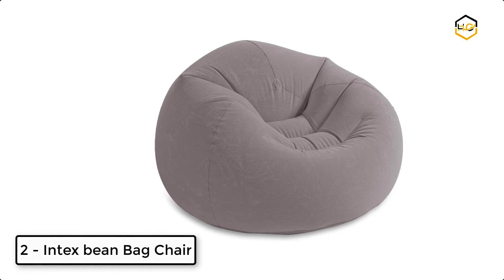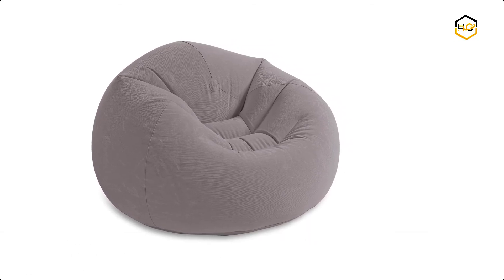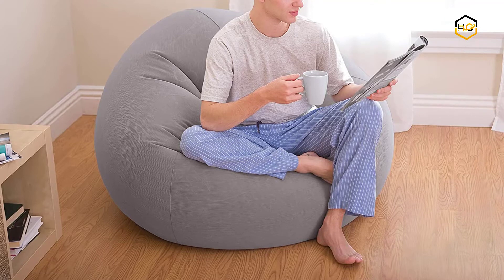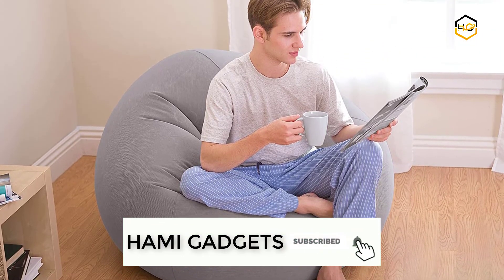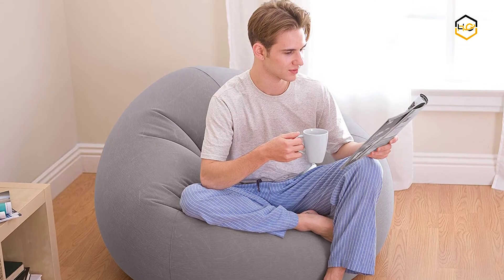At number 2, we have the Intex Bean Bag Chair. This inflates quickly and can be deflated when more space is needed. They can get punctures and leak air, but holes are easy to fix with inexpensive patch kits — just know that they come with the territory.